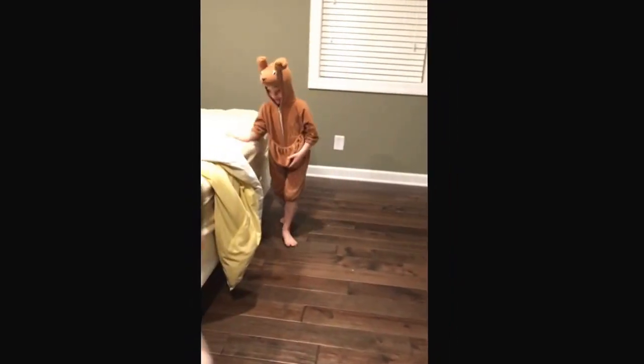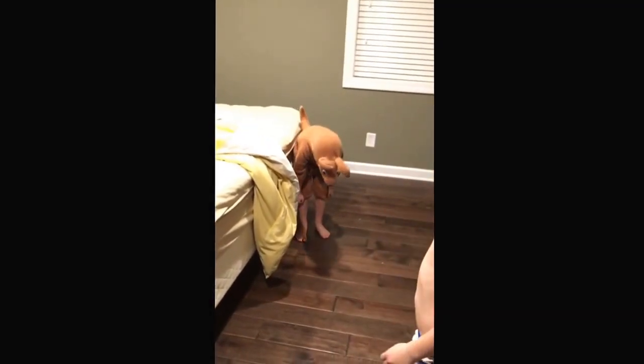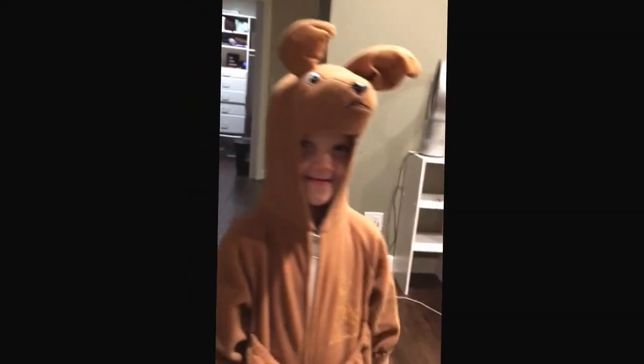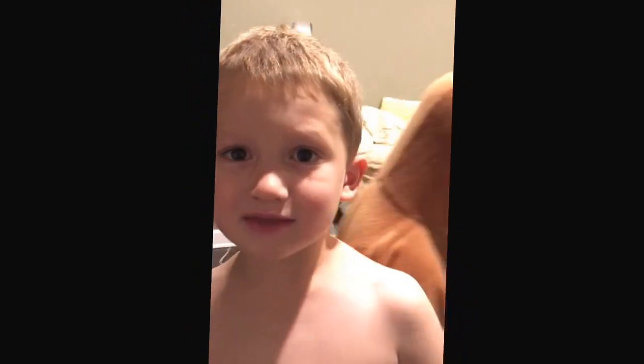That's okay now. Show me how you hop. It's just mine. How do you hop with it? Boing, boing. Can you do na na na boo boo? Na na na boo boo. Okay, let me see your face. Mommy, I don't want to be that for Halloween.